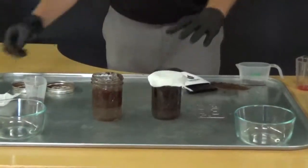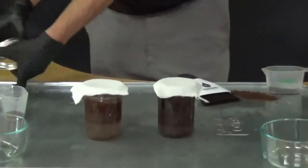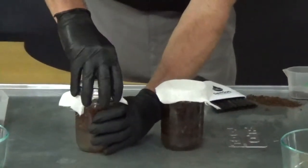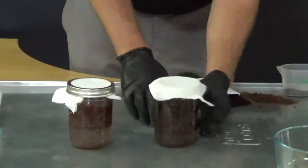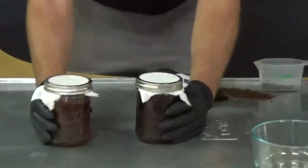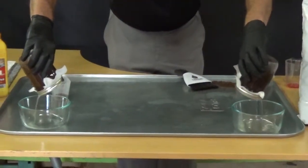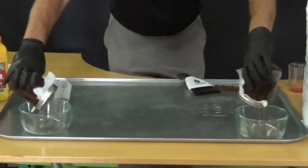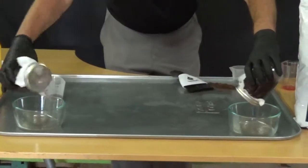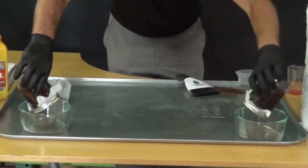Here's some standard cheesecloth. We'll use this to strain the products and make sure we get all the water out — as much water as we can.